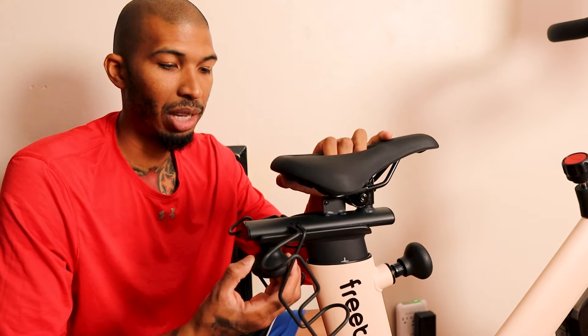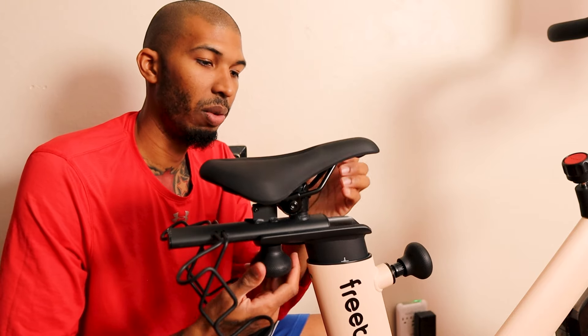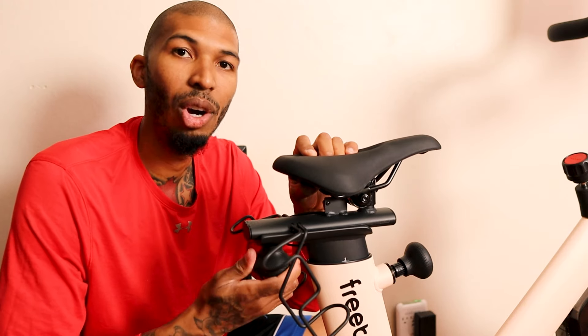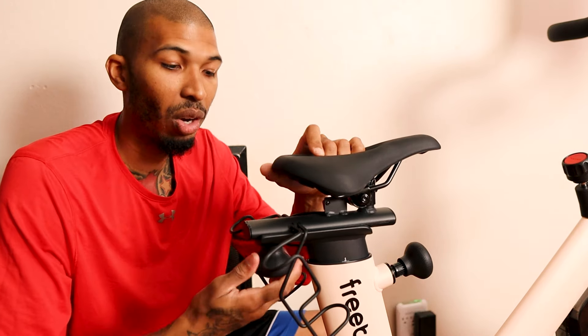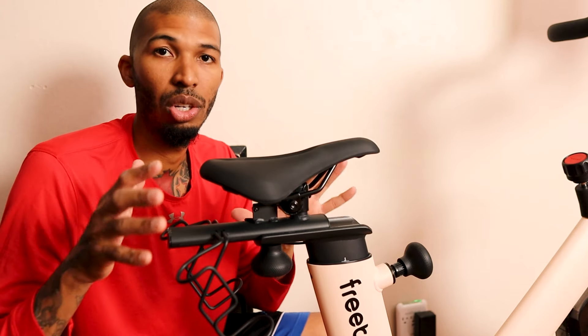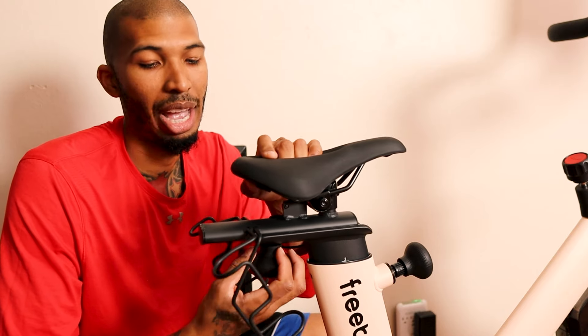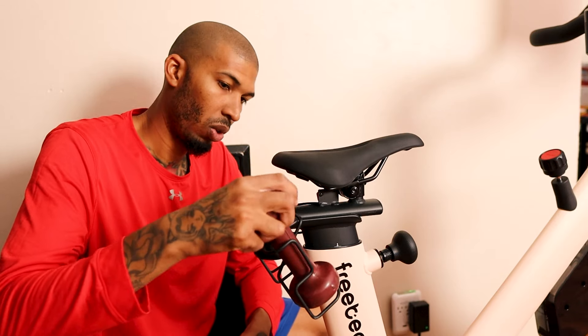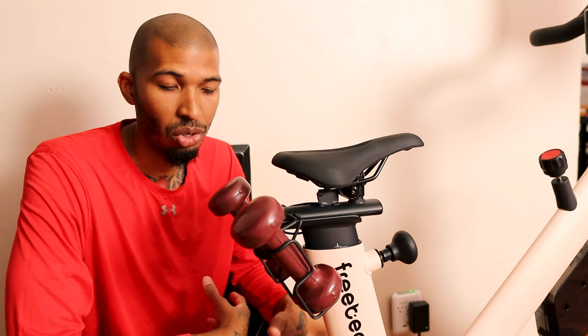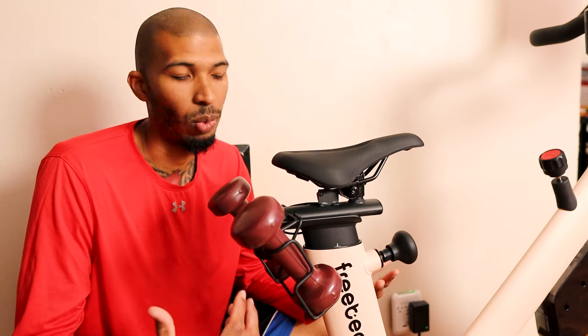You can also adjust how far forward or back the seat goes — there's a knob you twist to move the seat closer or further back, which is great for different arm lengths. On top of that, there are weight holders on the back of the bike so you can keep your weights right there and just reach back and grab them mid-workout without stopping.